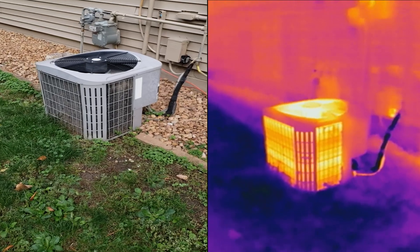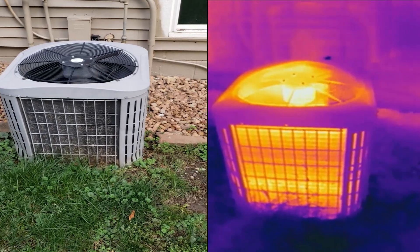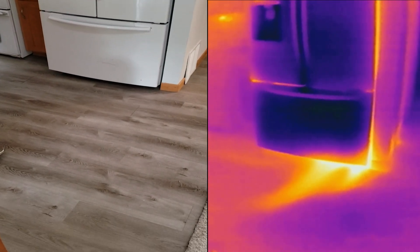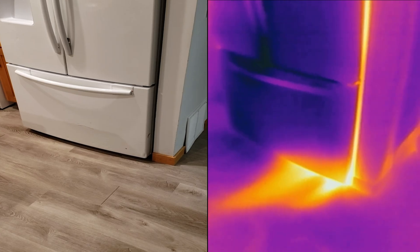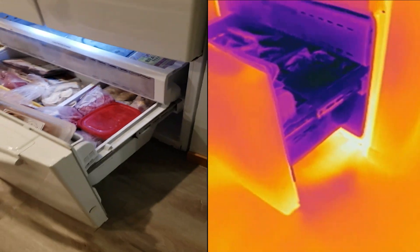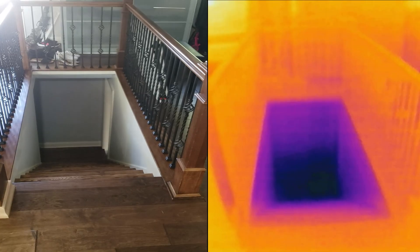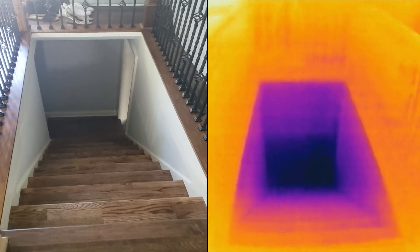Here is an example of what a split unit condenser looks like while running. The motor is another component that gets rather hot, and if a motor is burnt out, it would probably light up twice as bright on the camera. On a refrigerator, the condenser fan and compressor is usually located on the bottom, and we can clearly see that the fan is pushing the hot air out on the bottom right side. As an experiment, we opened the freezer for about 30 seconds — since colder air sinks to the bottom, we see a patch of blue on the floor when the door is closed. The camera also shows that the temperature is colder on the bottom of the steps leading down into the basement.